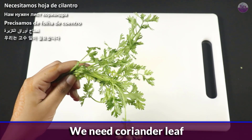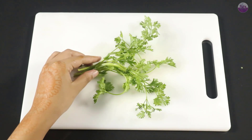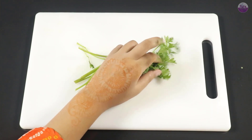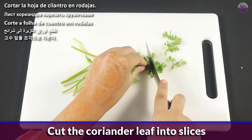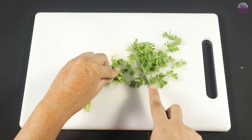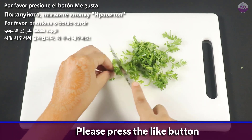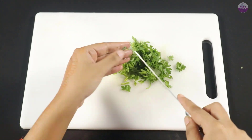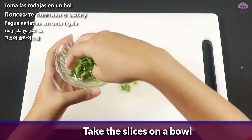We need coriander leaf. Cut the coriander leaf into slices. Take the slices in a bowl.